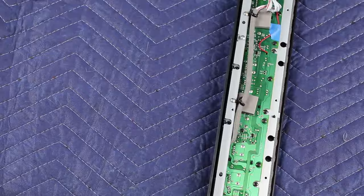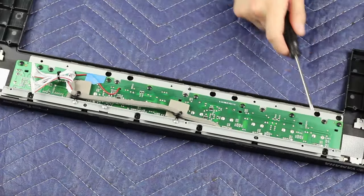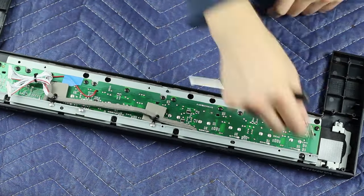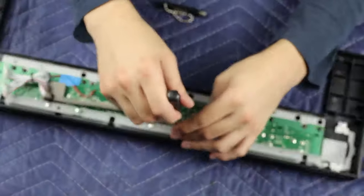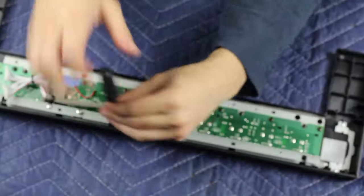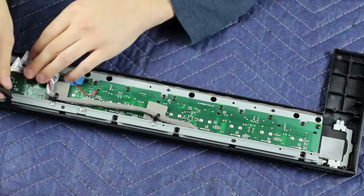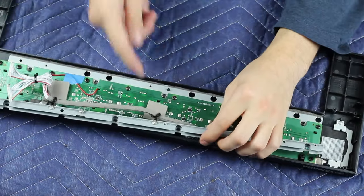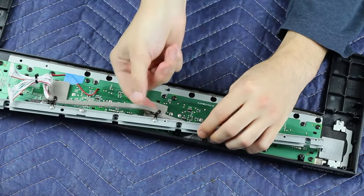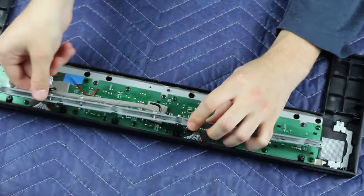Everything we're after now is in the top panel. There will be more small black screws, the same as the eleven from the bottom. Remove this metal U-shaped channel here. It has these little bendy cable management ties — just uncoil those and get them out of the way, and this metal channel comes right out.